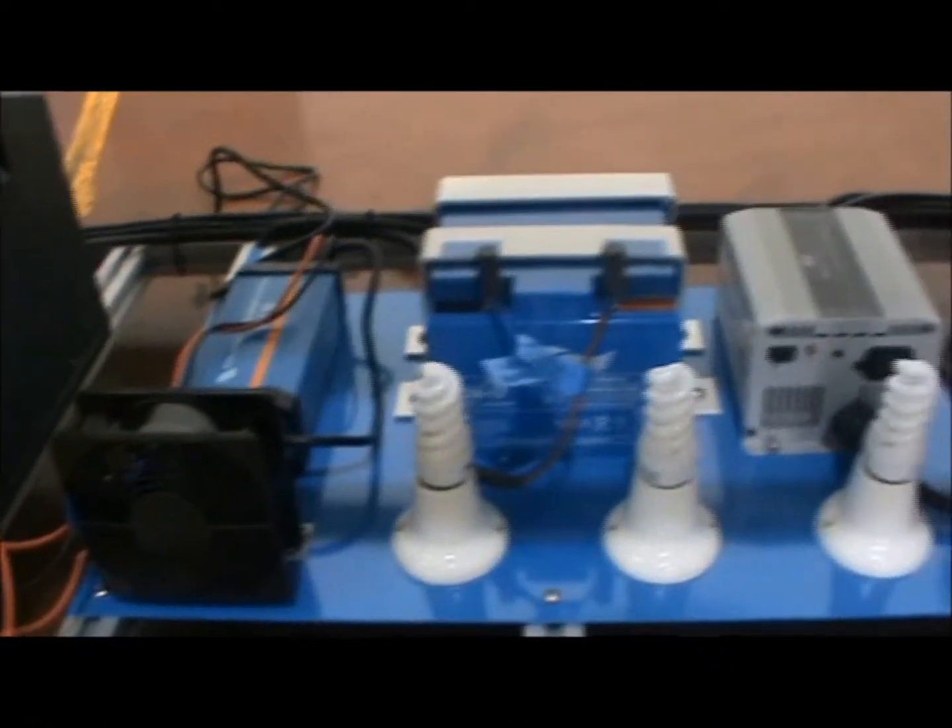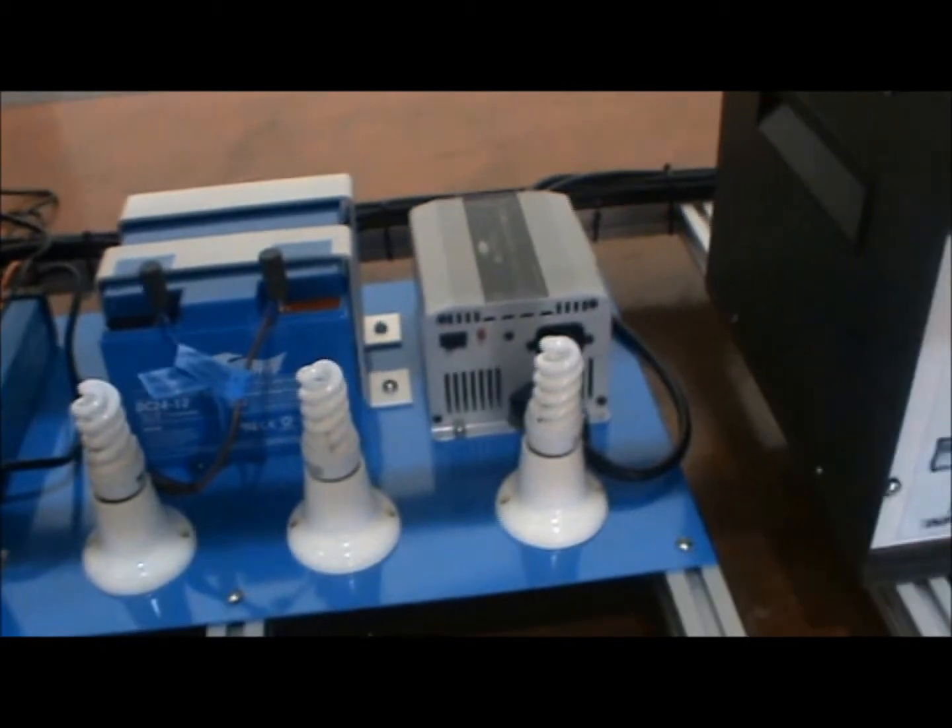Here's the battery charger, battery, and inverter next to it, as well as the AC load module next to that.